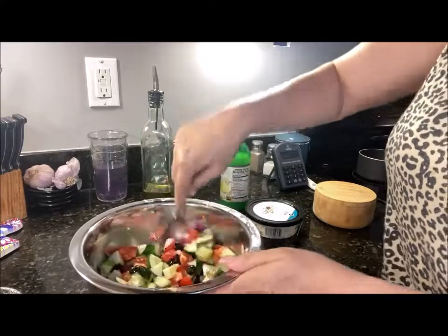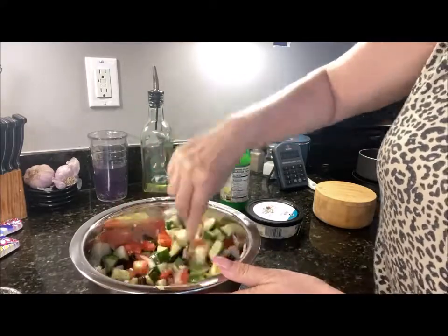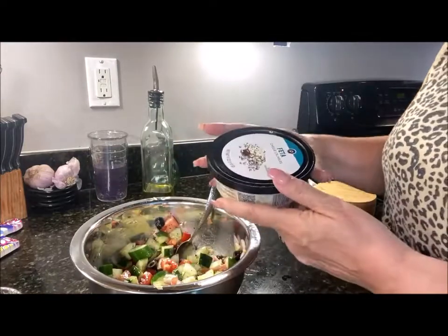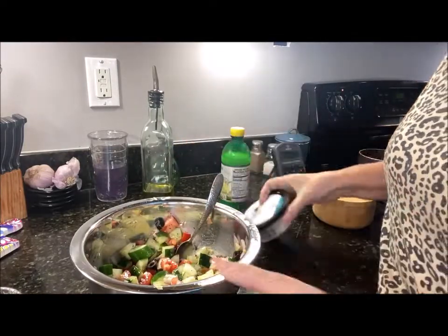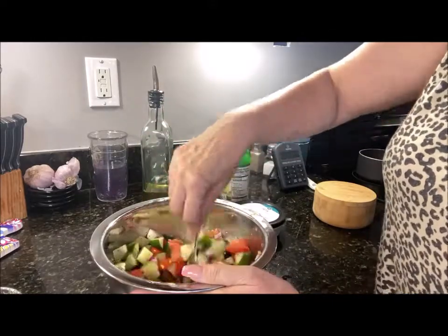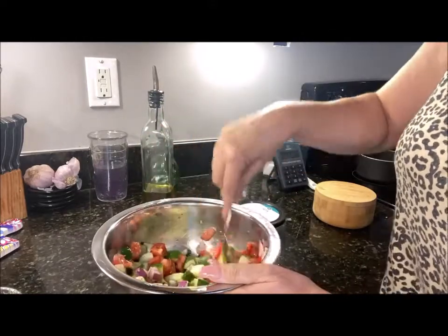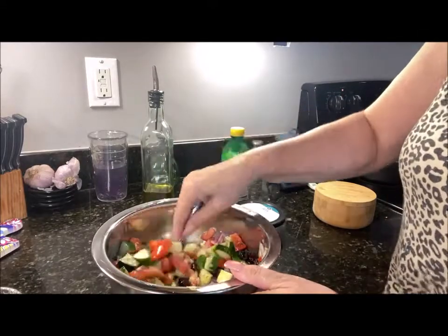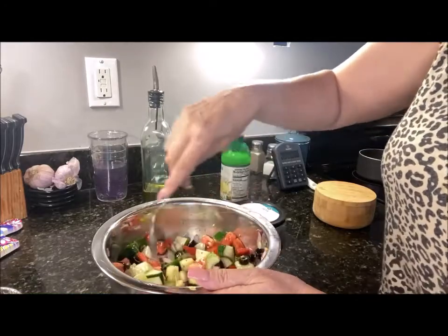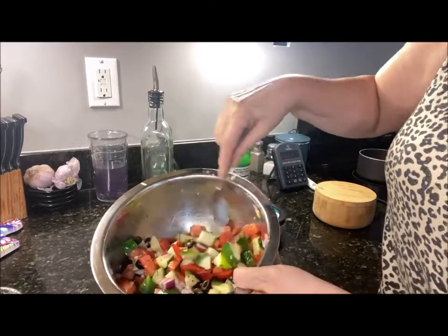You can eat it just like this as a nice little side dish — it just freshens up your whole dinner plate. Or you can add in some feta cheese just before serving. That's it! Chances are if you've got the cucumbers and the tomatoes, you've got everything else in your pantry or refrigerator to make this happen.